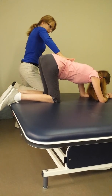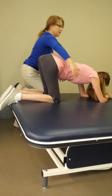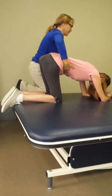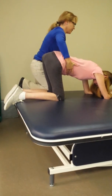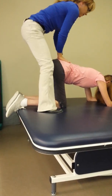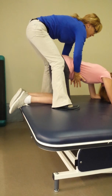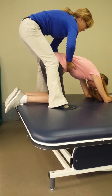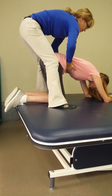Stretch that leg out. Right up. Good. Then count for me. Look up here. One. Two. Three. Four. Five. Six. Seven. Eight. Nine. Ten. My only complaint is not loud enough.